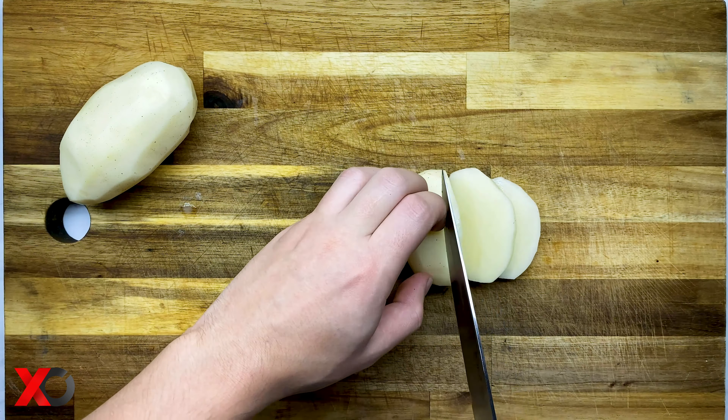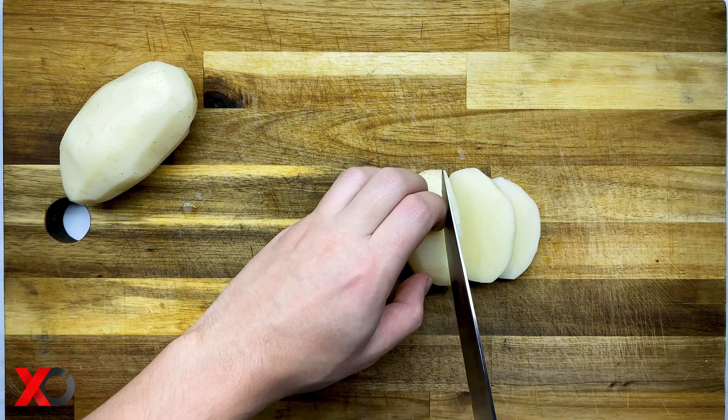After the dough looks perfectly smooth, put it back in the bowl and let it rest to proof for about an hour.